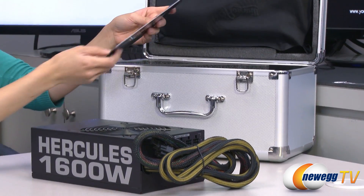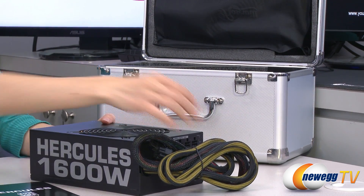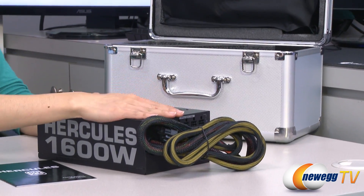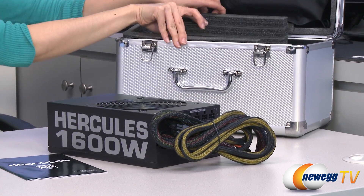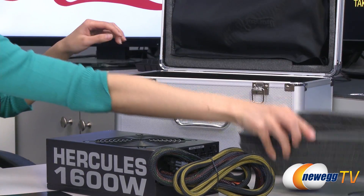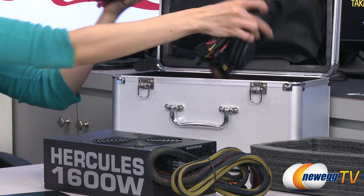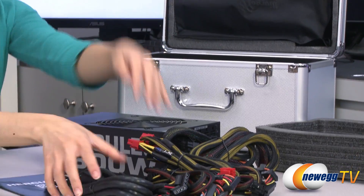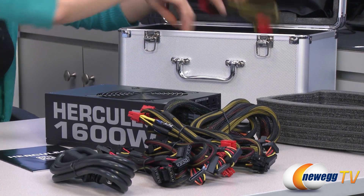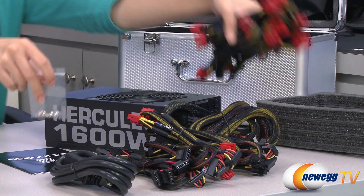Here we have the user's manual, and as you can see it is a partially modular design, meaning some of the cables are permanently fitted to it, while we do have a lot of other modular detachable cables inside — here they are. I will go over them individually in just a little bit. Here's your power cord and we have some installation screws as well.